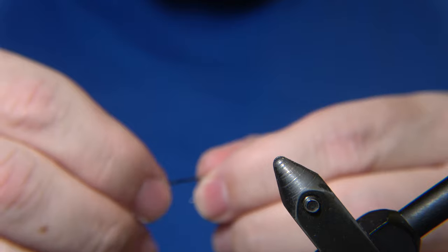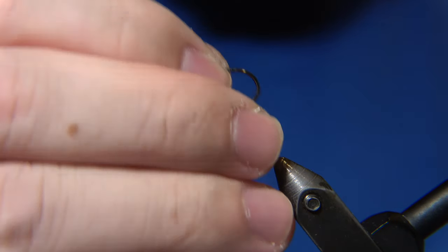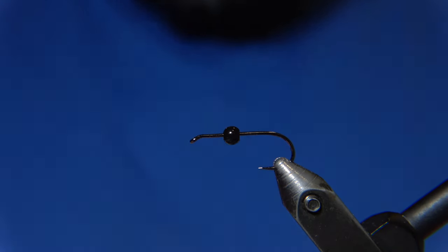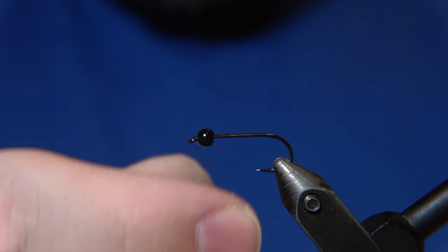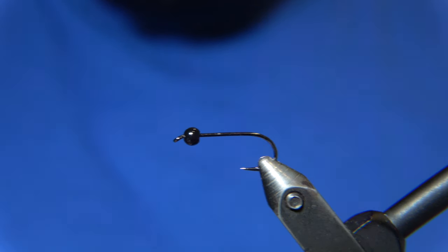I'm using a tungsten bead on the hook — it's an RX nymph hook. I'm using a black tungsten bead, pinching down the barb so the tungsten fits on the hook, and then we're good to go to tie that fly.